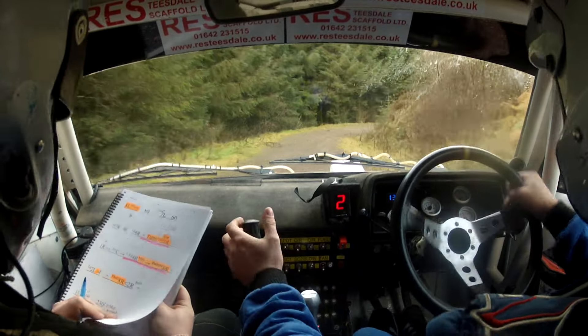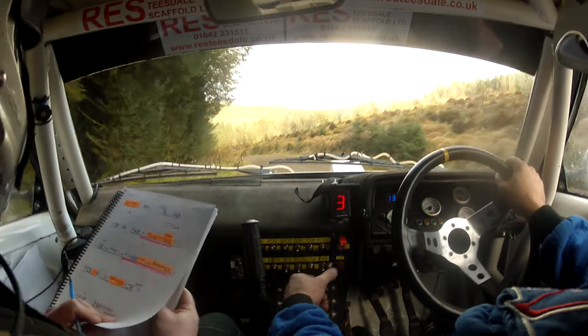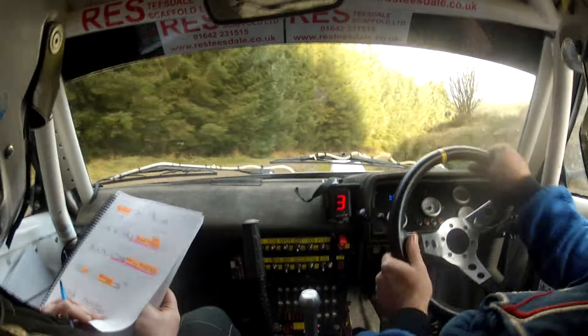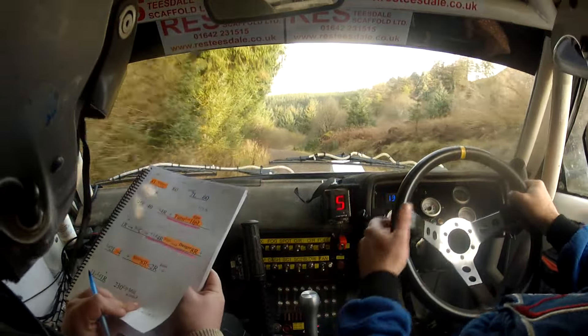And there's your 8 there. And long 2 left, tightens to 4, and short 8 right. There's your short 8 right. 0 right, opens to 2 right, push. 1 left, long flat 1 right. 230 up mid.